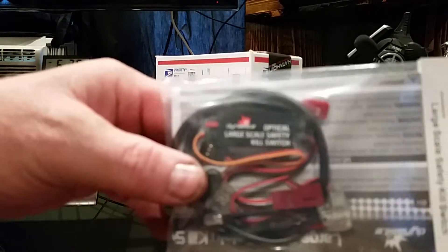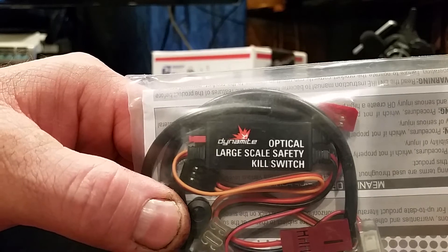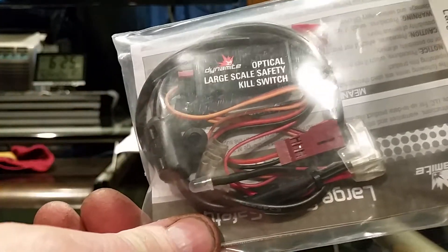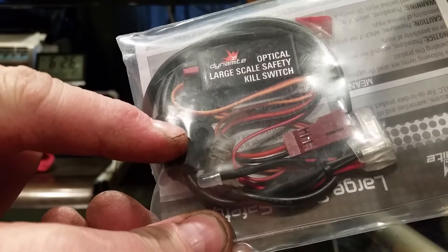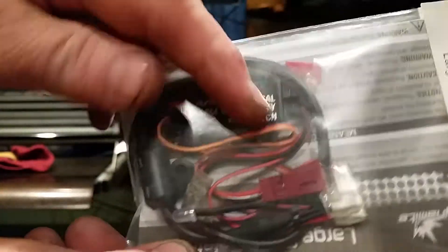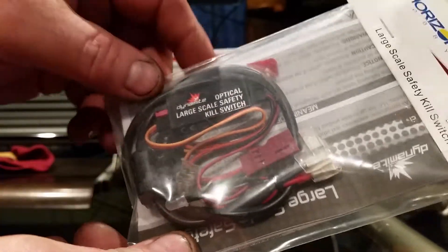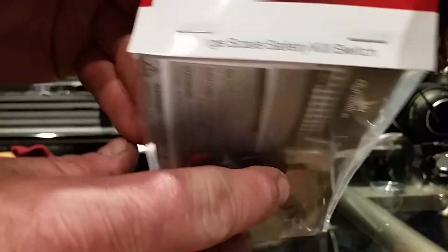I'm going to put this on my LOSI DBXL — I cannot wait. That's what it looks like in the package. It comes with an LED light, a grommet to hold the LED light in, and of course the plug for the kill switch. It looks like it's a Y-connector, and it also comes with directions. I will be reading those this time. There it is, from Horizon.